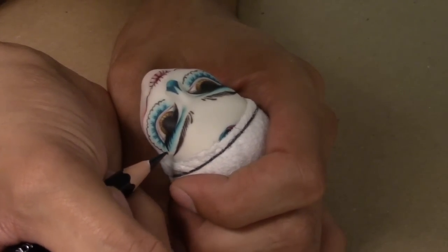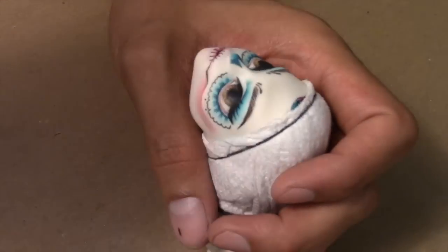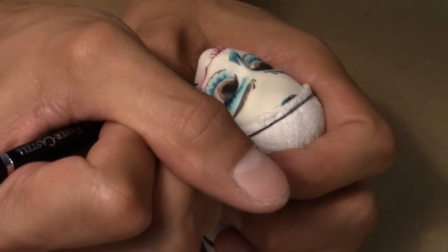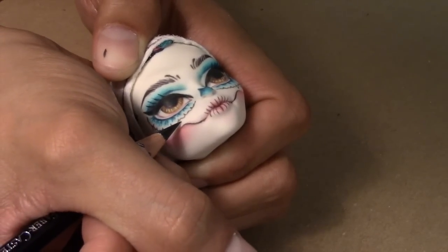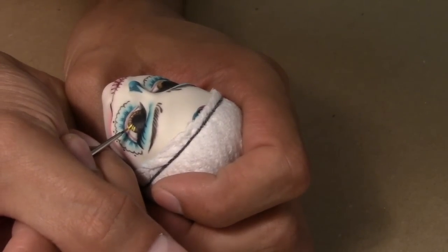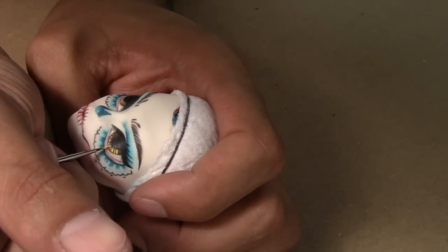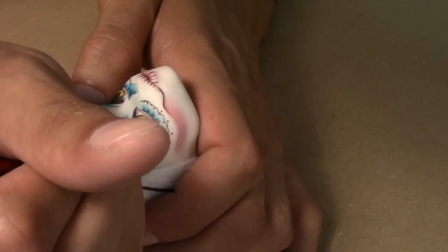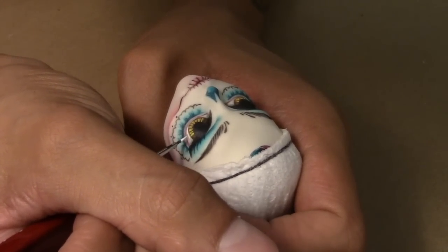Now I begin to draw in her lashes and some additional detailing. Next I go in with yellow acrylic paint to make her eyes pop a little bit more. With white paint I begin to brighten her eyes and give her shine details.